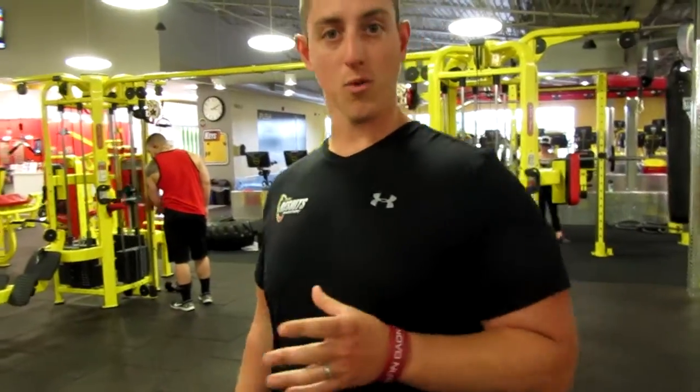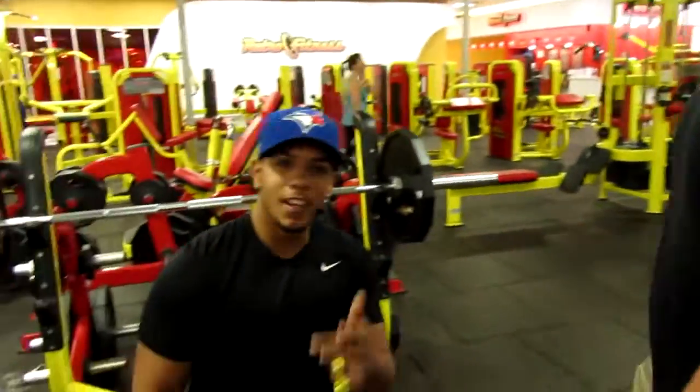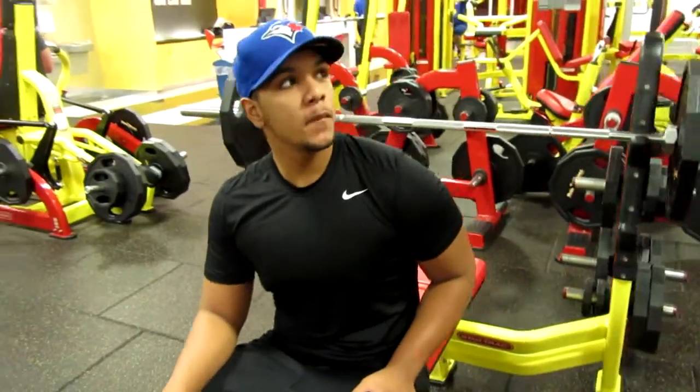How are you guys doing today? This is John from Retro Fitness in Yorkville. We're going to do a How To Tuesday today on the bench press. So we're going to pan over here to my friend DeMarco — he's going to show you guys how to bench press today.